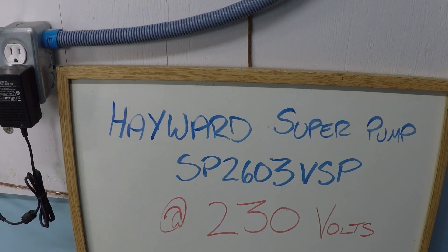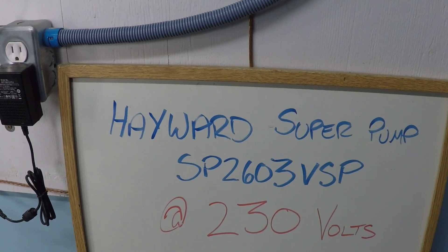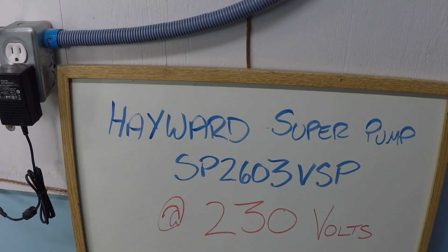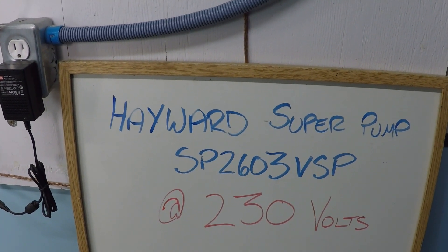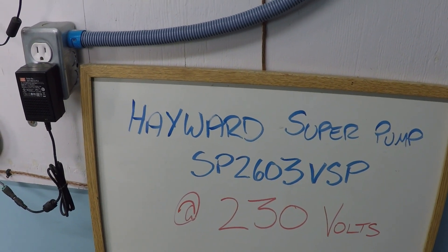In this video, we're looking at 75 gallons per minute — or what RPM we need to achieve 75 gallons per minute with the Hayward Super Pump variable speed, model SP2603VSP. That's the dedicated 230 volt model.